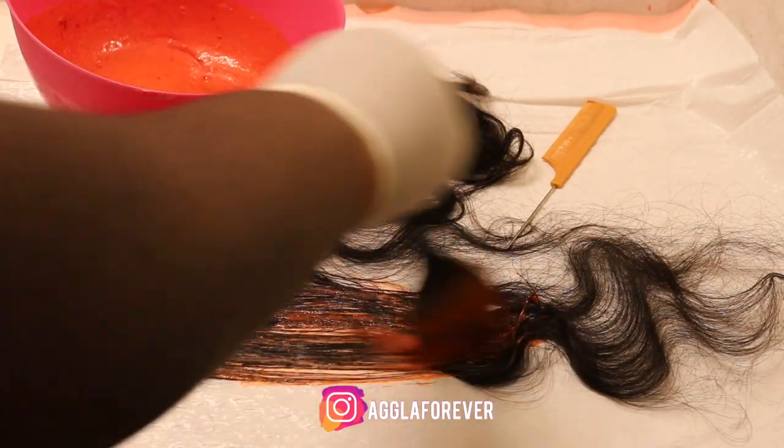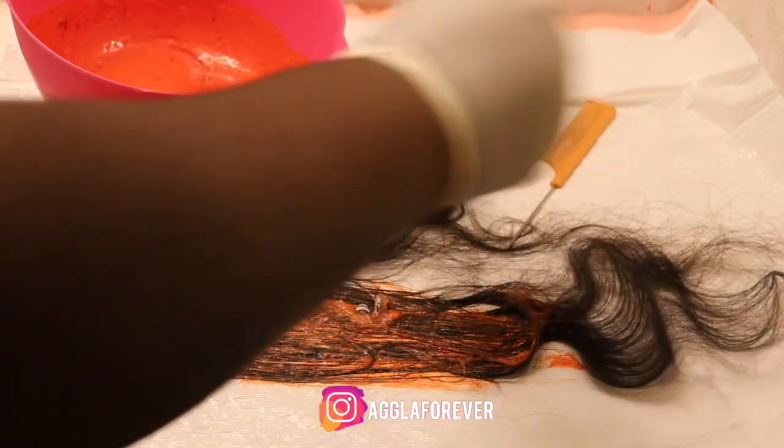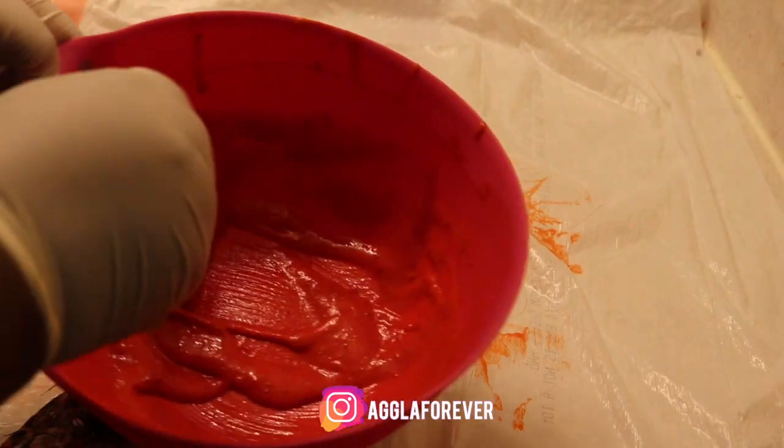As you can see, I'm applying this product to my closure, making sure I don't get the color on the lace because that will mess up your lace. I also apply this to my bundle because I ran out of bleaching products.